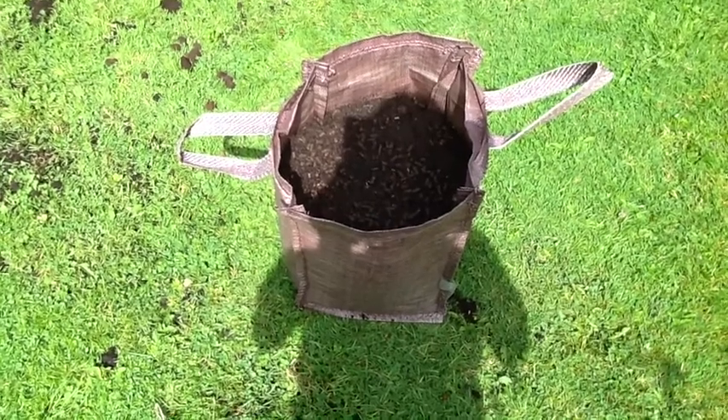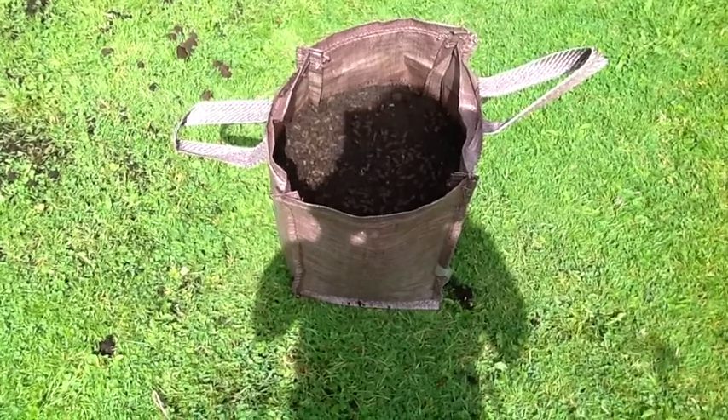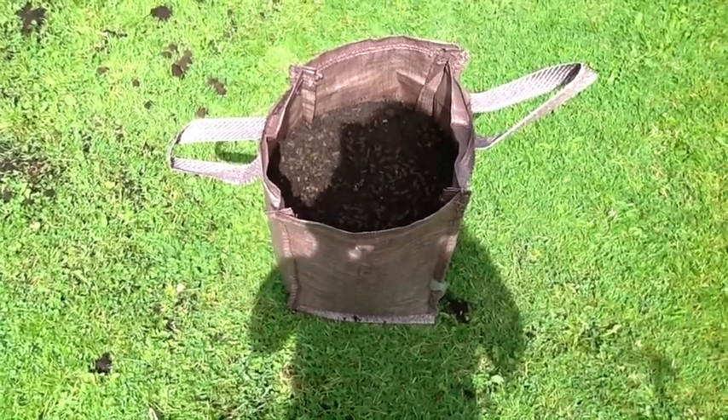So there you have it — couldn't be easier. I've left a few inches at the top; I might do a little bit of earthing up as they come through. If not, there's definitely enough space so I can add a good bit of water.